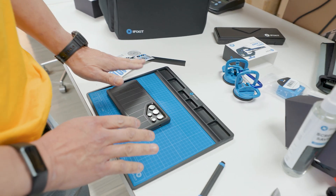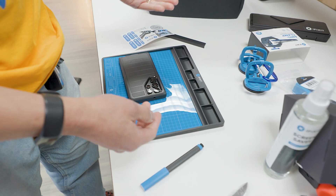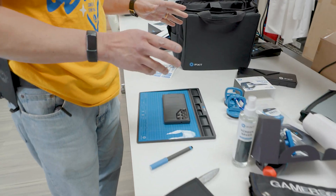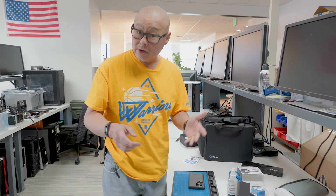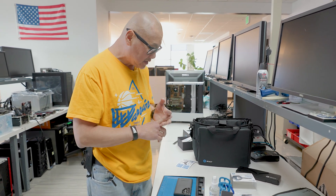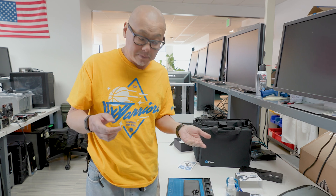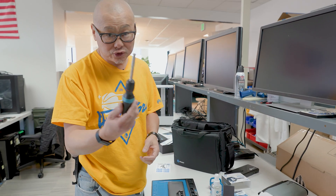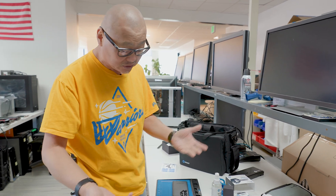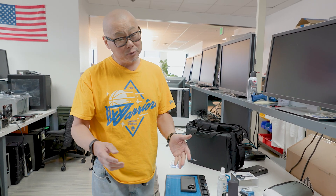I kind of wish these trays could close off, because typically I'll start a project and then have to clear the dining room table. I think this is a fantastic toolkit. You can obviously use it to work on laptops — it's probably better as a toolkit for smaller items: laptops, tablets, phones, small electronics. I don't necessarily think this is a good kit for somebody doing strict desktop PC repair, because honestly the only thing you need for building a PC is a screwdriver.